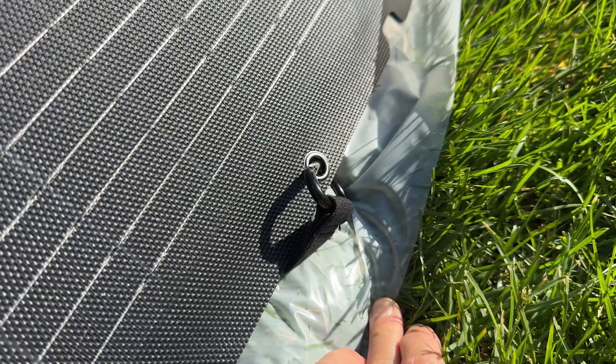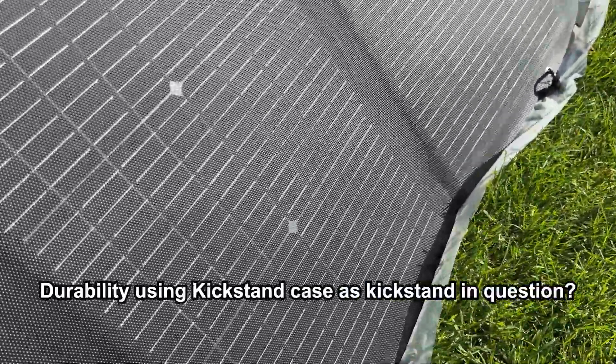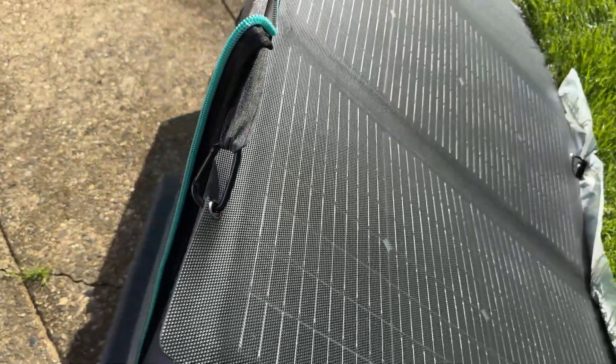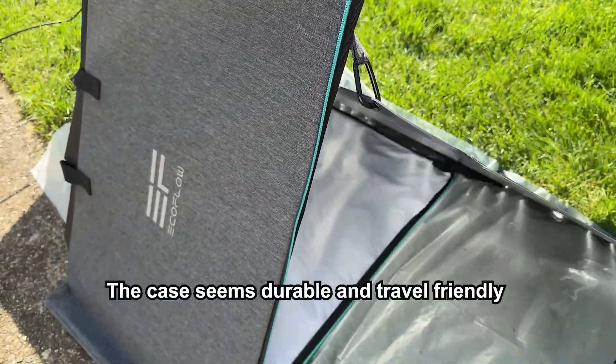The EcoFlow bifacial solar panel comes with a kickstand case that allows you to position the panel for optimal sunlight intake. It also lets you chain several solar panels together to increase your power output.